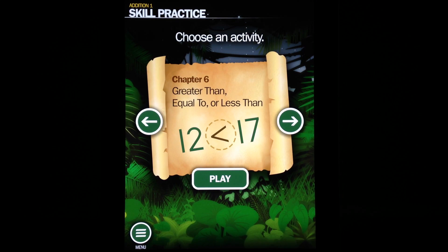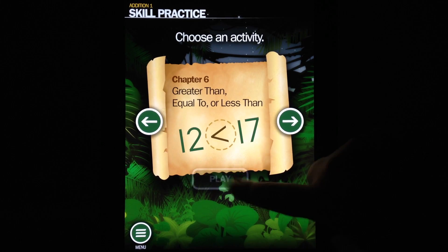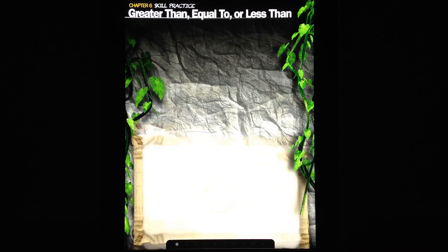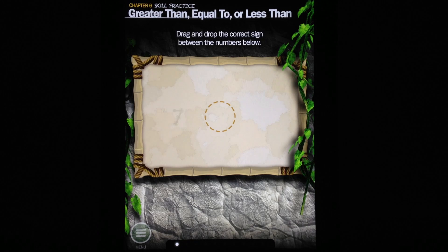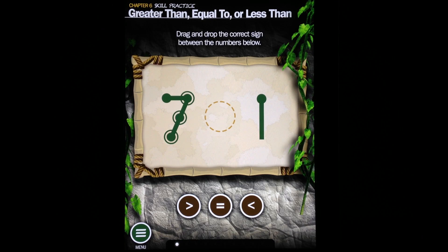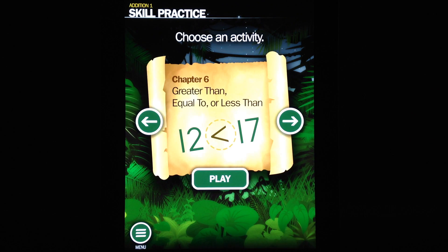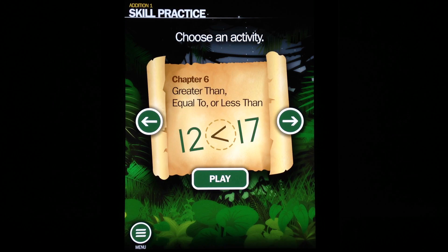One of the things I really like is it's not a progressive app. You don't have to complete chapters in order to unlock the next chapter — kids can start anywhere. If they're great with addition but need some help with greater than, equal to, or less than, they can instantly go right to that chapter and work on it. This is definitely worth noting because a lot of educational apps tend to lock things down until you go through the previous chapters or levels.